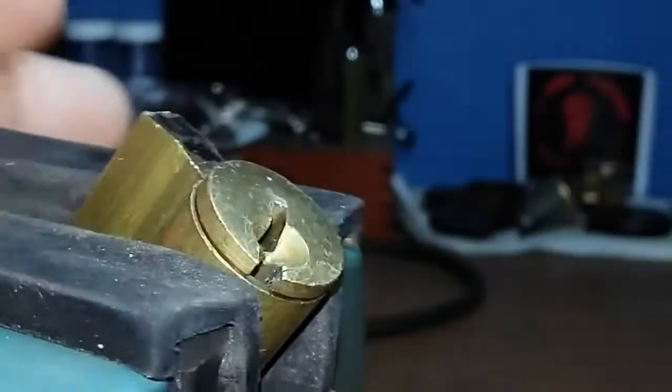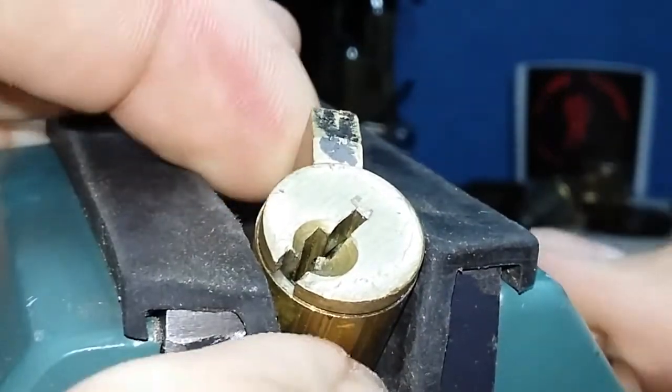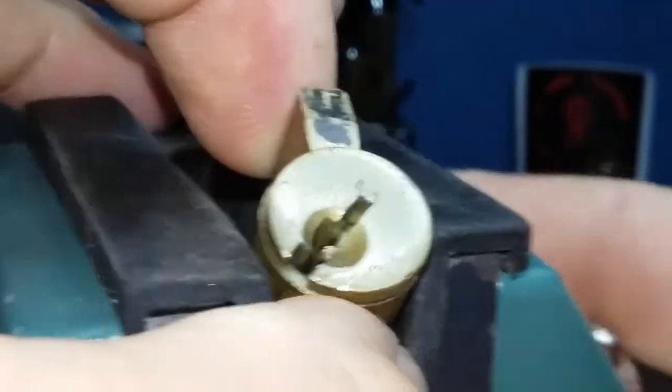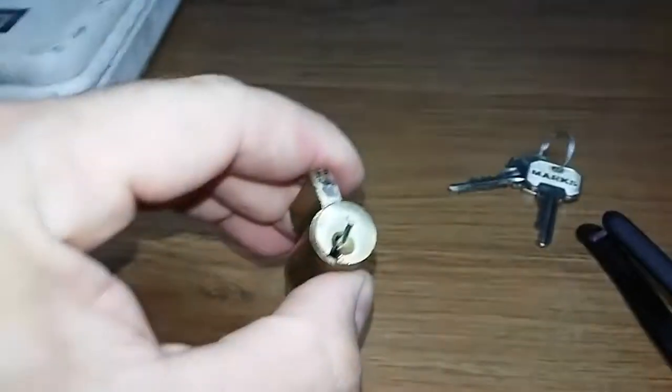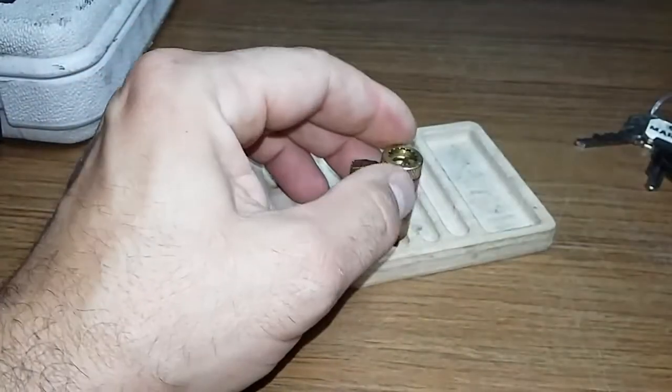I've got a false set here. And one. There we go. So I don't really think it was a challenge lock. I only felt one spool. We'll get it open and see what we got anyway. Still fun. Fun pick.